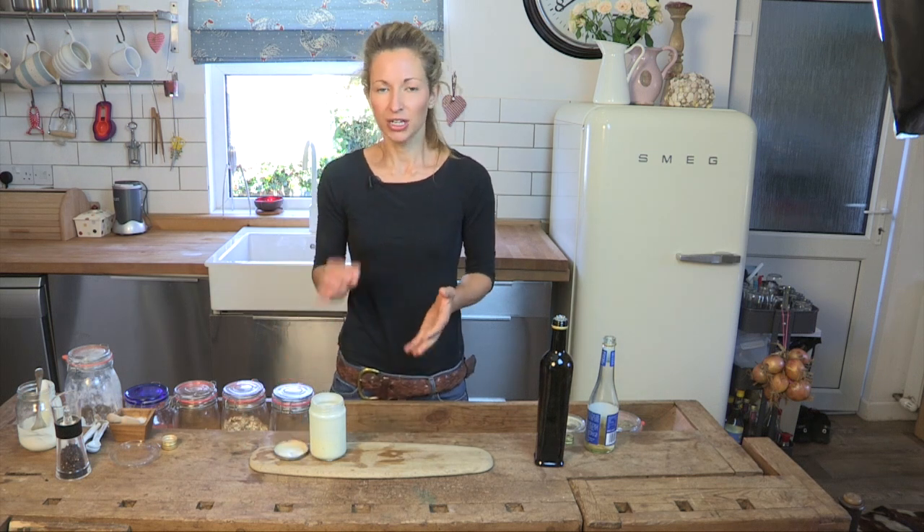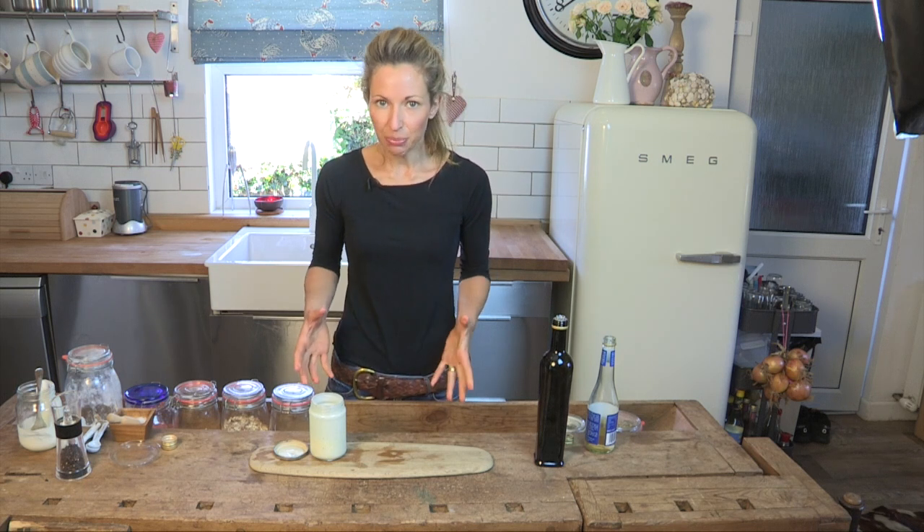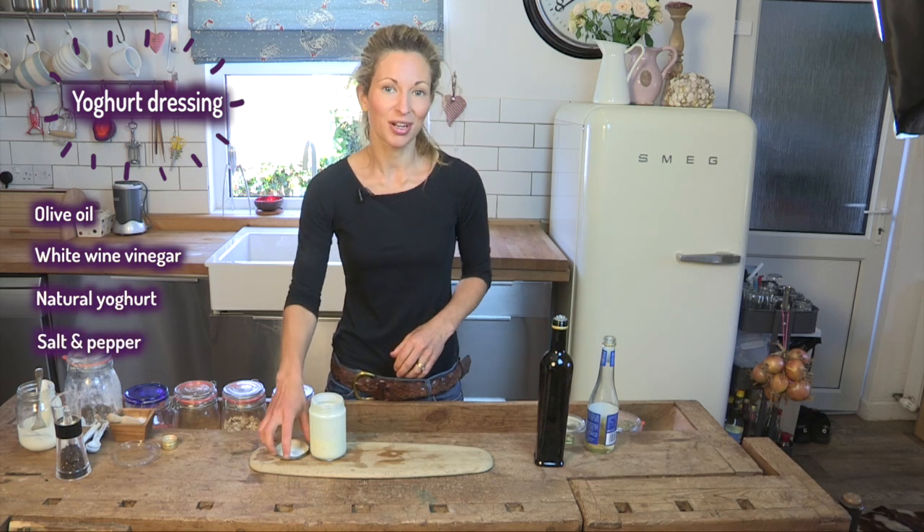So have a go — really, honestly try making your own dressing at home. You will not believe how easy it is, how cheap it is, and you'll probably never go back to buying shop-bought stuff. Enjoy and let us know how you get on.